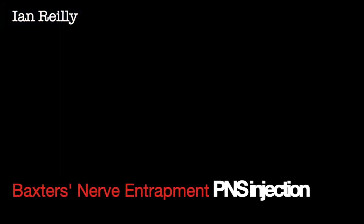This is a taster video of what we're hoping will be a series of videos looking at high volume injection for hydro dissection for nerve entrapments around the medial ankle. We're going to look at the trim to Baxter's nerve in this video.